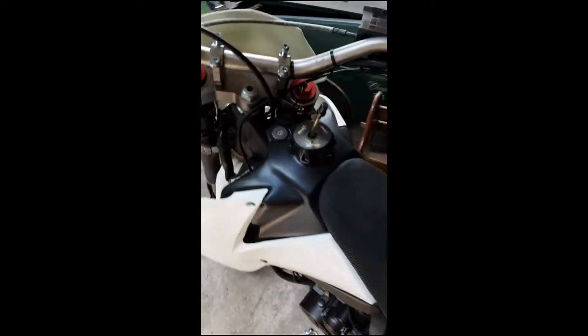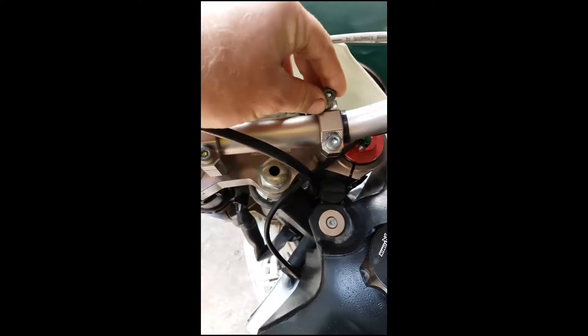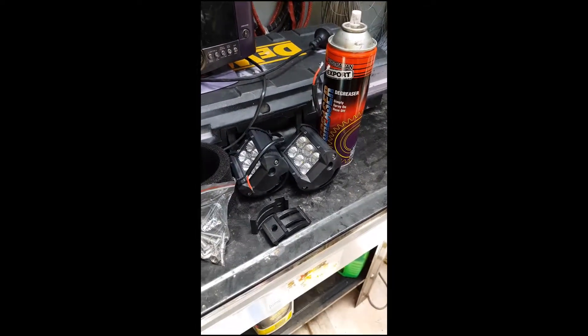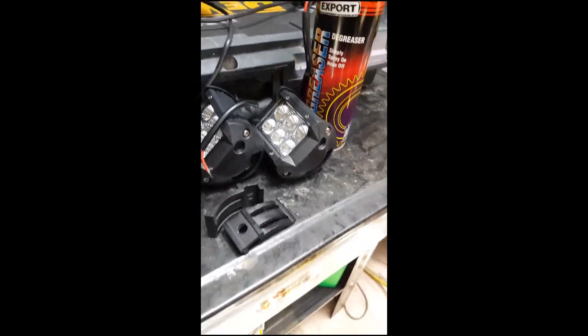Righto YouTube, got something different for you. Dirt bike with the screws removed, has a 12-volt system. What I also have is a couple of those light bar things — flood, they're flood.